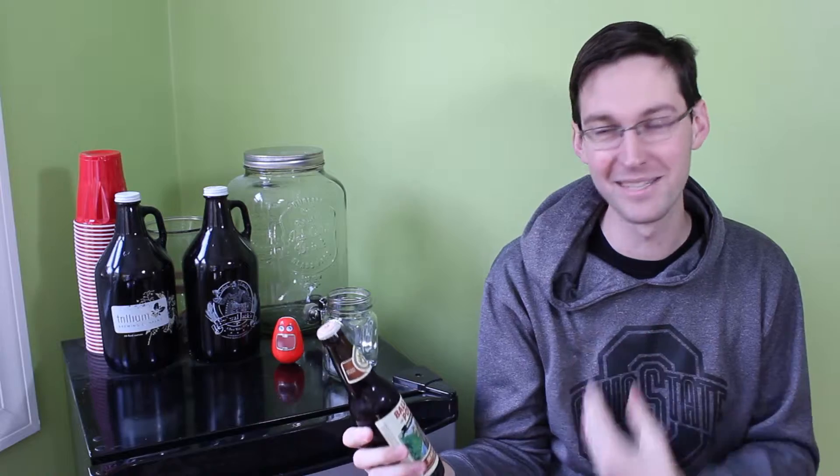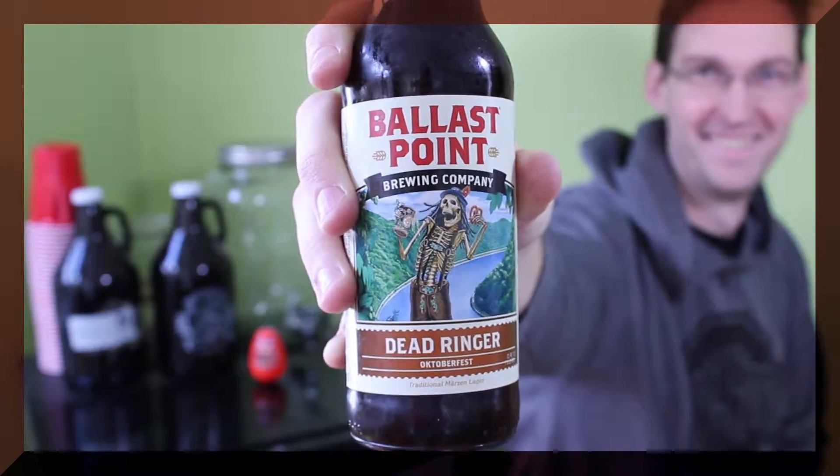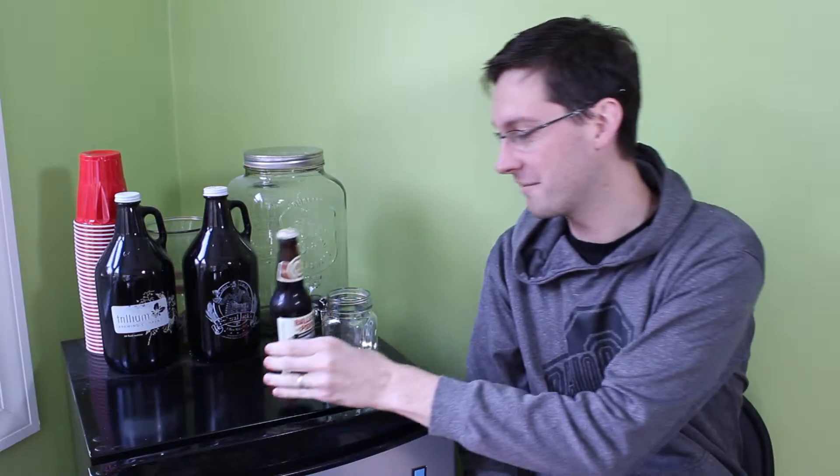Welcome to Brew Reviews. My name's Lee, and I'm drinking Ballast Point Dead Ringer Oktoberfest. I'm a big fan of Ballast Point. Their grapefruit Sculpin is my favorite beer. I discovered it. Wait, Sculpin? Sculpin — I just thought it was scallion. Sculpin. It has a P in it, but it's a type of fish. Scallion's the onion. Well, I know scallion's an onion.